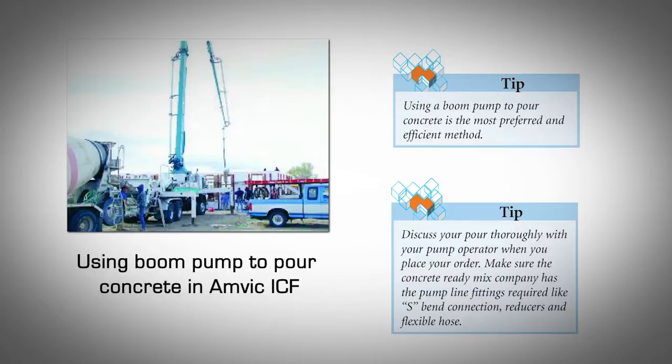Using a boom pump to pour concrete is the most preferred and efficient method. Discuss your pour thoroughly with your pump operator when you place your order. Make sure the concrete ready mix company has the pump line fittings required, like S-bend connection, reducers, and flexible hose. Crew Size. On pour day, a crew of four is the minimum plus the pump operator. At least three crew members are needed on the scaffolds — one handling the hose and two working the vibrator. One crew member is required on the ground for filling and blocking window bucks, cleaning slops, and untangling the electrical cords of the vibrator. A crew of five to six is optimal.